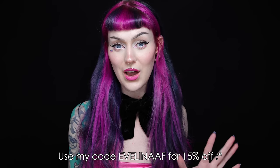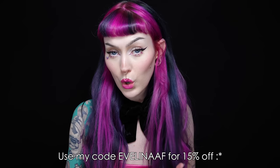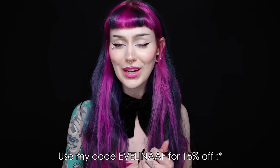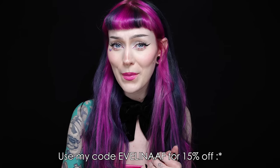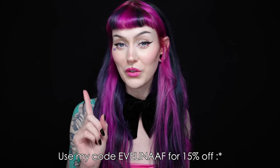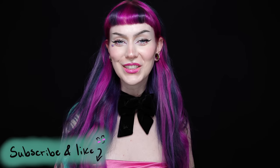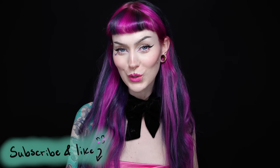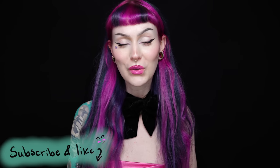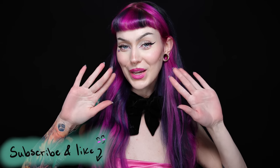I really hope you guys have enjoyed this video and the hair — I love it so much. If you're interested in anything from Arctic Fox, not only do they have amazing hair dyes but they also have gloves, bowls, and nail stuff that I've shown a lot on my Instagram. I'll have them linked down below, and you can get 15% off with my code EVELINA_AF. That is it, you guys! Thank you so much for watching, be sure to subscribe and like if you enjoyed, and hopefully we'll see each other in the next video. Bye!